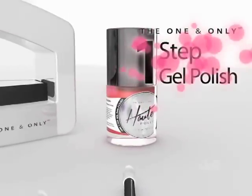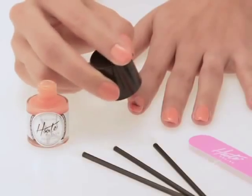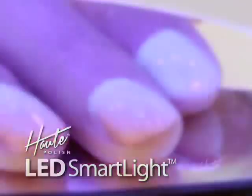The secret is hot polish's exclusive one-step gel polish formula that goes on smooth for a full coverage finish with just one coat. Then it sets and dries instantly without streaking or clumping using the hot polish LED Smart Light.